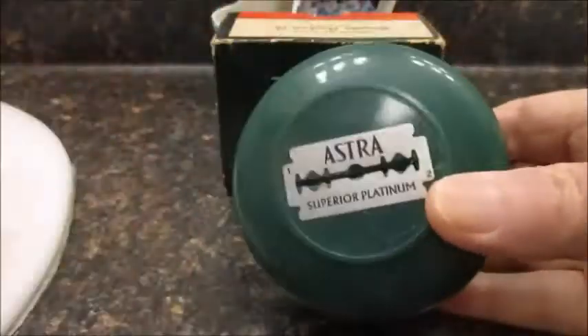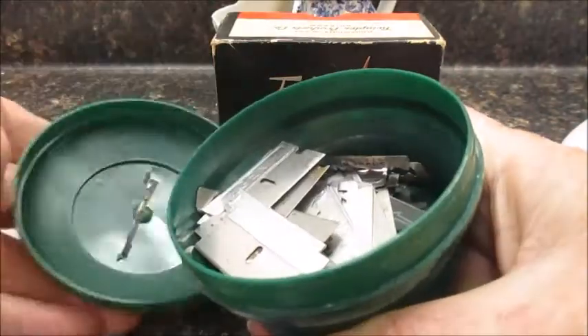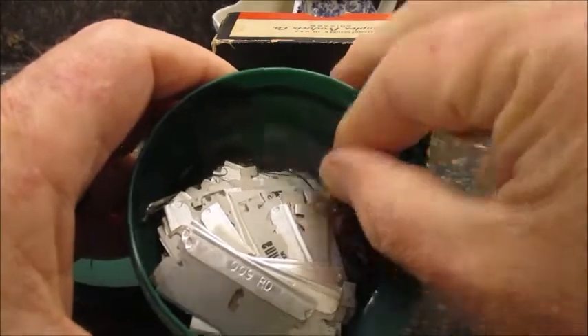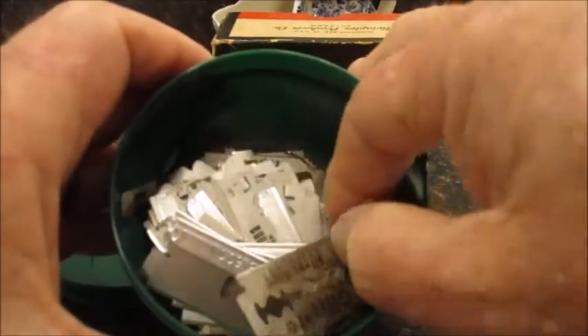What I'm going to do is dig into my old blade storage and find a double-edged blade. There's one — let's go deeper. Let's go with this one.